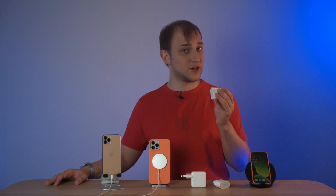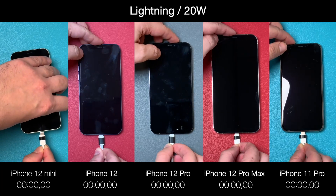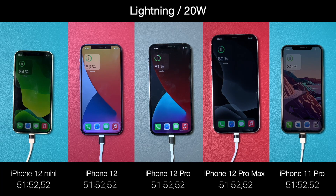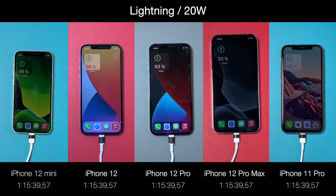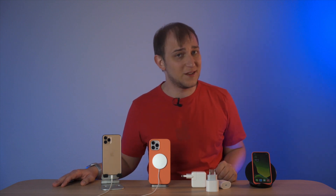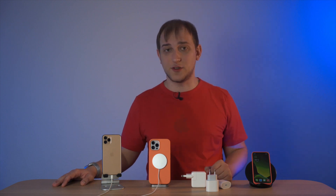This year Apple introduced the 20W charger brick, which looks exactly the same as last year's 18W brick. The process was pretty similar and we got very close results. However, surprisingly, the iPhone 11 Pro and 12 Pro took 12 more minutes to charge. The only reason I can think of is heat control — no one wants to be the next Galaxy Note 7, so when the device gets warmer, the charger reduces its power.